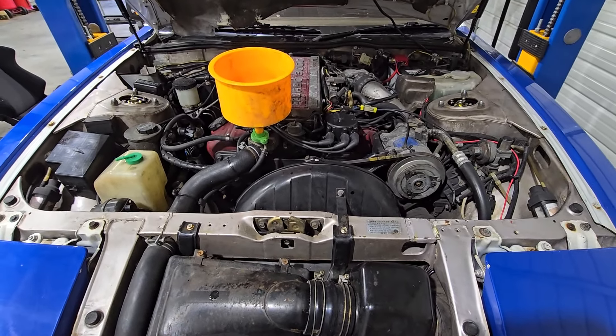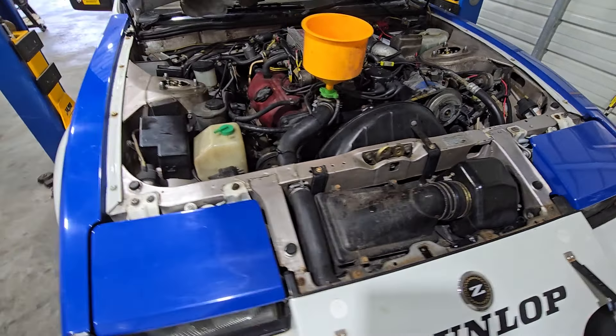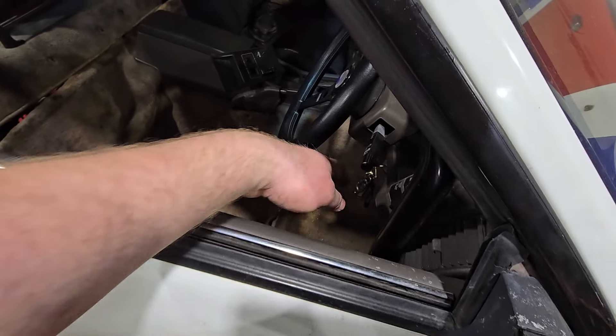I just finished starting up the car, got everything warmed up. Just checked through to make sure everything was not leaking out, that everything was tight. And I just want to get it fired up to show how good the exhaust sounds with this new Vibrant muffler.